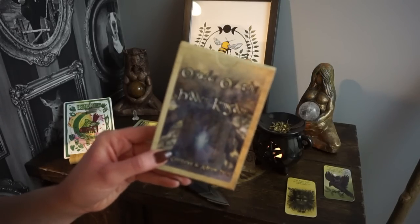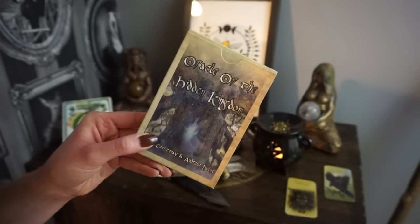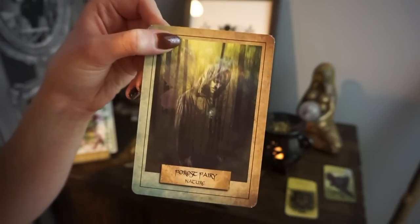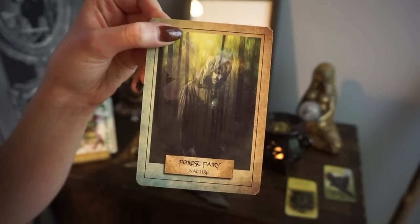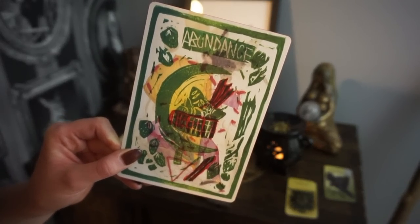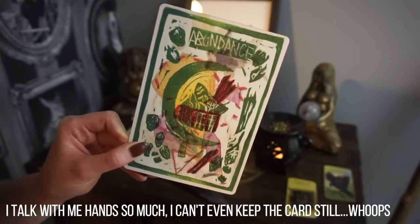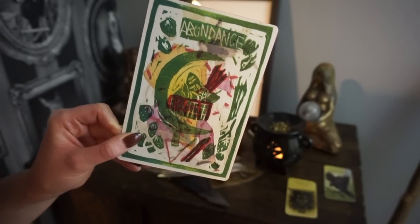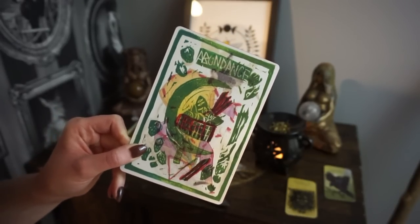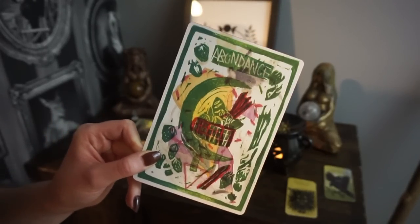I also have a card from the Oracle of the Hidden Kingdom deck — the card I chose is the Forest Fairy card, which is all about reconnecting with nature. And the last card is the Abundance card from the Living Altar Oracle — I do have a walkthrough on my channel for this deck if you want to see more cards from it. I love working with these cards on altars, so this is really the focal point. The Abundance card is all about abundance and I thought that was a really good choice for this season.